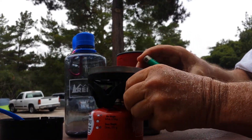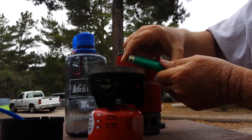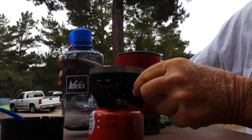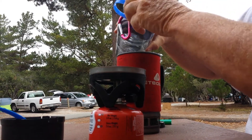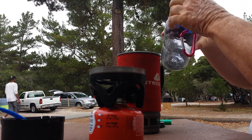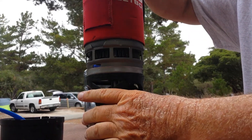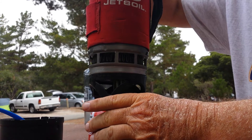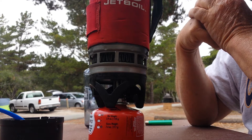Then you simply turn it around and turn it on a little bit. Now I've got it lit. I normally use about two cups of water — I'll pour it in here. Then it's just a matter of putting it on top of the cooking element, putting the top on to keep steam from escaping. Normally in about three to four minutes, you've got boiling water.